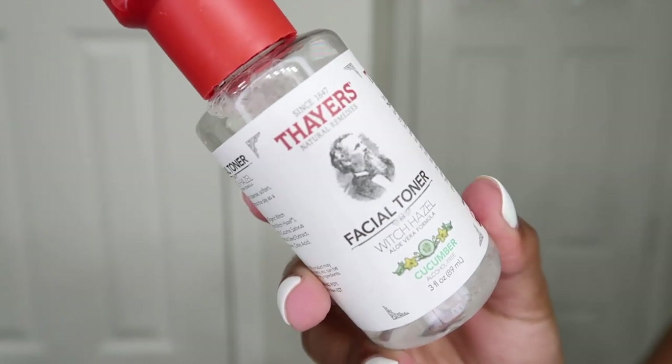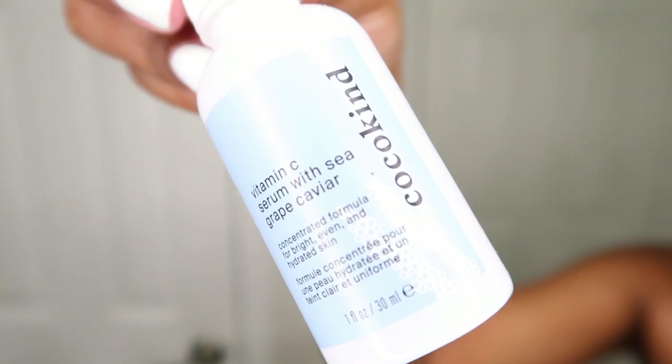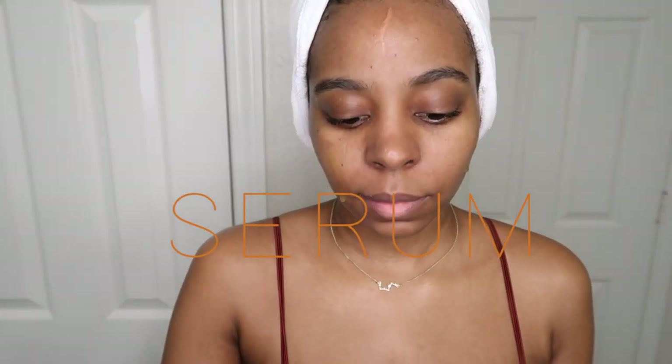Once I'm done cleansing my face, I pat it dry using paper towel — I always use paper towel to dry my face as a clean alternative to using towels. Then I'm going in with witch hazel to give my face an extra clean. I'm not exfoliating in this video because I literally exfoliated the day before, so I'm only cleansing and toning. Next I'm going in with my Vitamin C from Cocokind — about four pumps on my face, gently rubbed in using my fingertips.